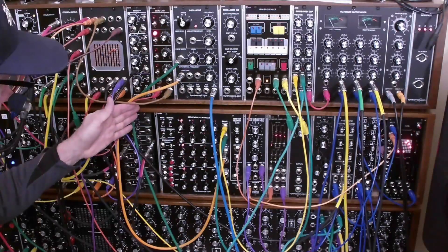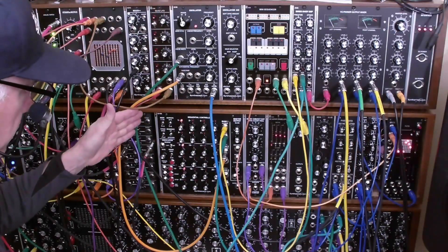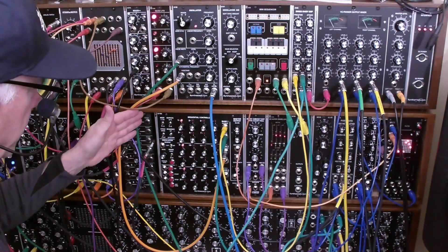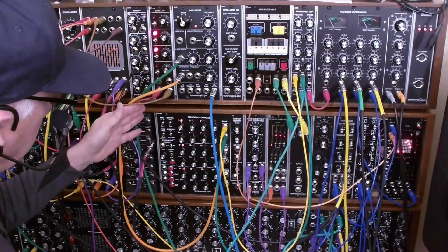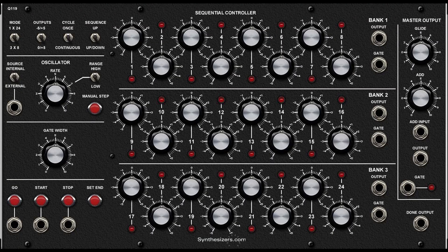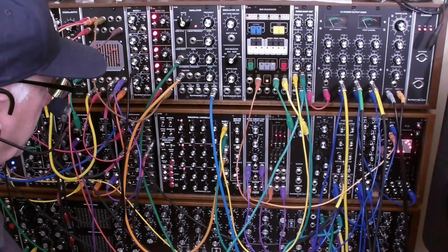I've just received the Q119A Sequential Controller from Synthesizers.com, and this is going to be kind of a road test. The great thing about it is that it's got all of the features of the Q119A, which would be about that wide, in a four-width module, and of course space is always at a premium in the cabinets.